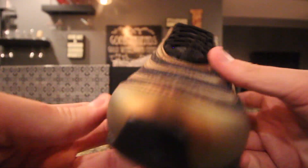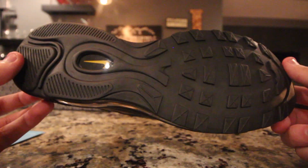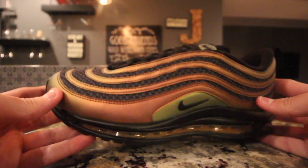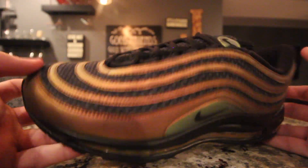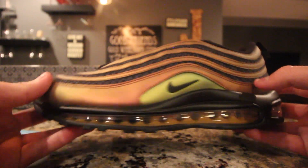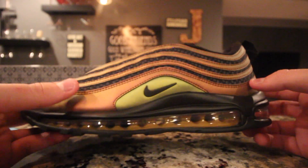Here they are. I got a couple pairs and I sold them all. It's a super clean shoe. I would not rock these — this is not something I could see myself wearing. They have sort of this heat wave color look to them, where it almost changes colors in light.